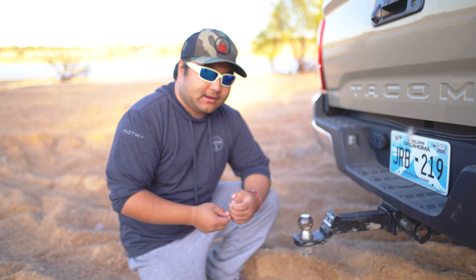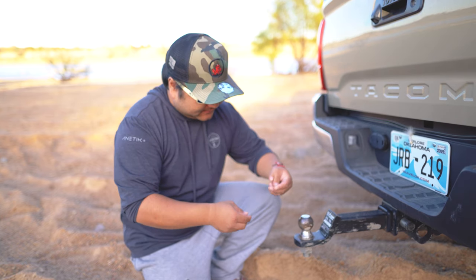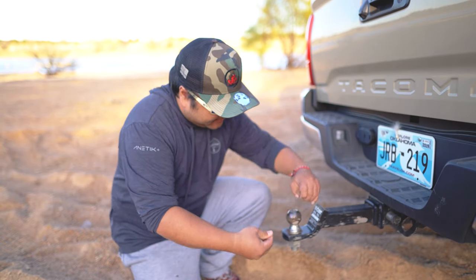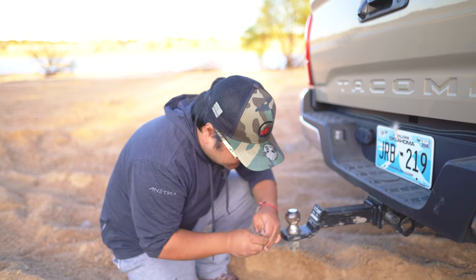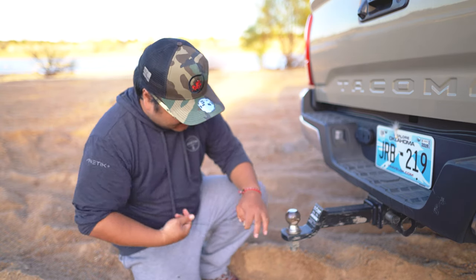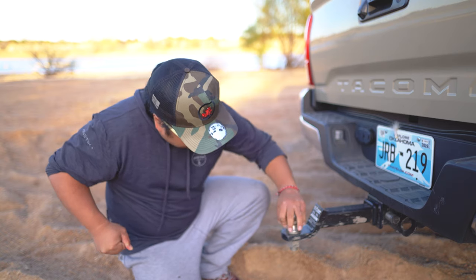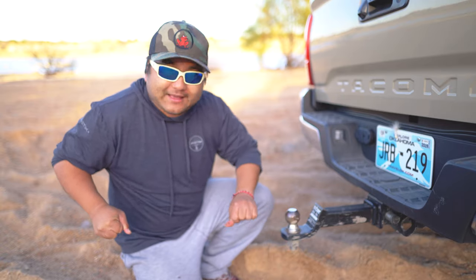Everybody knows the Palomar is the strongest knot, but there's no way to tie a Palomar on this spool, so we're going to tie a double uni — double uni, five wraps, 80-pound braid. Let's see what happens. Snug it up — I think it's ready.